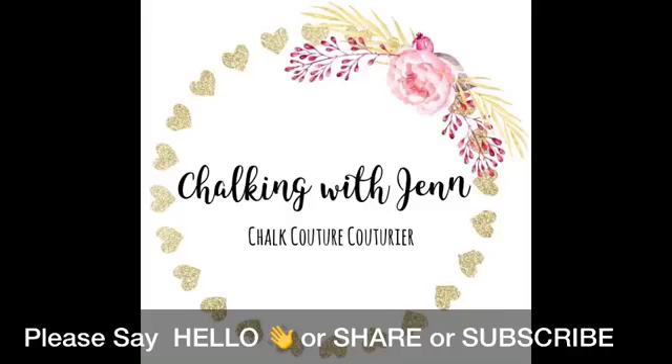Welcome! It is Jen with Let's Get Chalkin' with Jen, Independent Couturier with Chalk Couture. It is Wednesday afternoon and I'm coming to you live to chalk this afternoon.